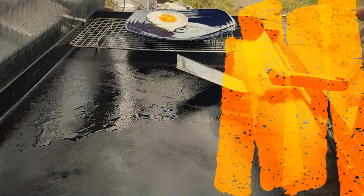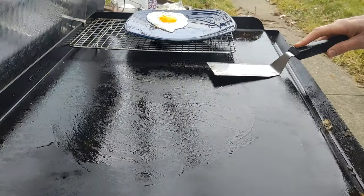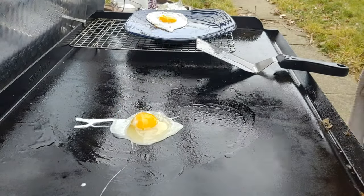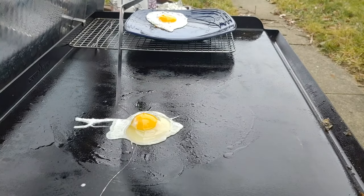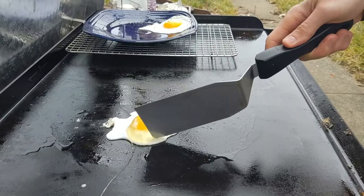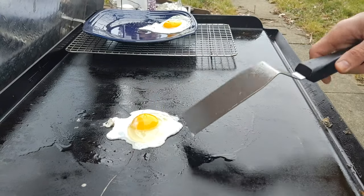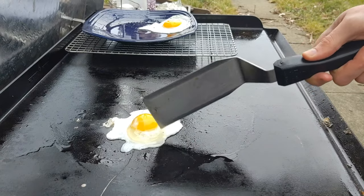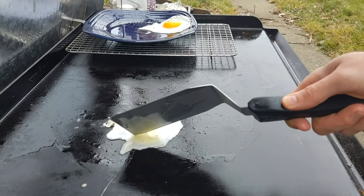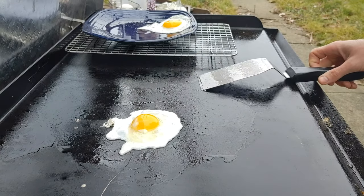Next we're going to do an over easy egg. Put down a little bit more oil and spread it around. My definition of over easy is the whites are cooked all the way through, the yolk in the middle is still runny and not cooked at all, but you flip it over for a little bit and just cook the other side. I'm also pulling the whites out on this one just like with the sunny side up. The white right next to the yolk can create a little pocket and you may think you've cooked it all the way through, but you haven't, and you'll still get that snotty runny white — nobody likes that.